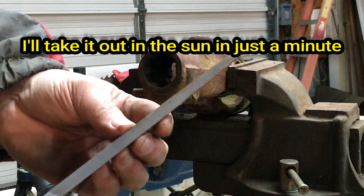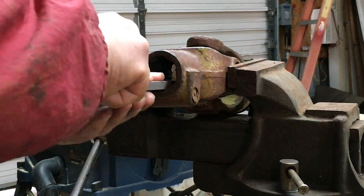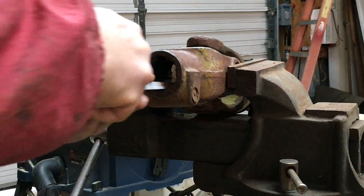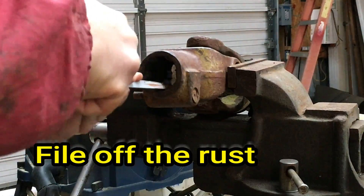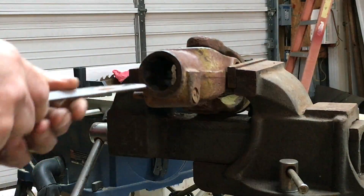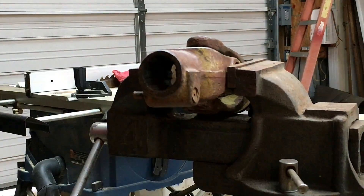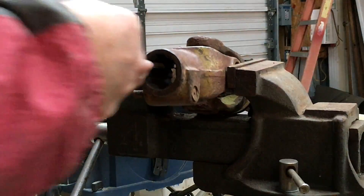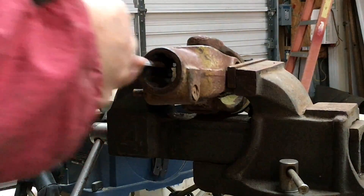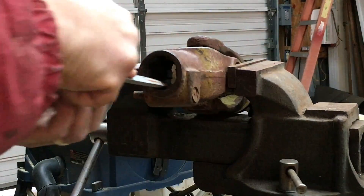What I do is take a flat file - a small triangle file works - and get in those receivers. The shaft is called a splined shaft and these are the receiver splines. Just file out the middle of them, get out any rust and junk. There are eight or nine of them in a spline shaft. Just go in there and file those out - this will help a lot next time you go to put this on the tractor.